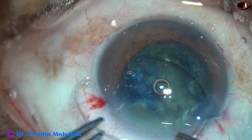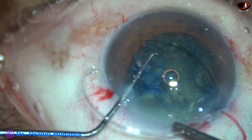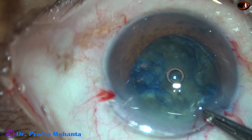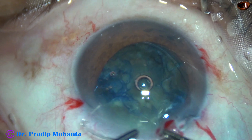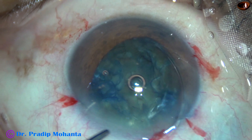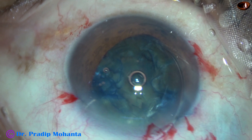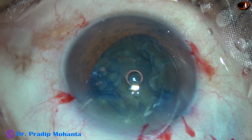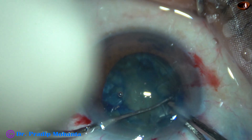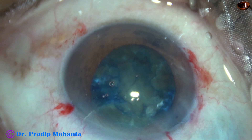The leading end of the capsular tension ring is placed in the capsular bag with the help of a Szynski hook. The Szynski hook helps the leading end to go behind the anterior capsular rim. Now I use two forceps to advance the CTR. And now to place the trailing end of the CTR, I take McPherson's in my right hand and a Szynski hook in my left hand. And here it goes — the trailing end of the CTR goes into the capsular bag.